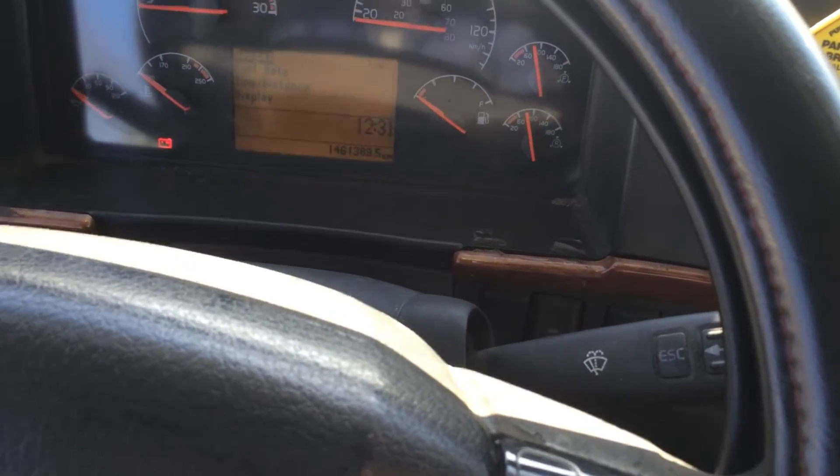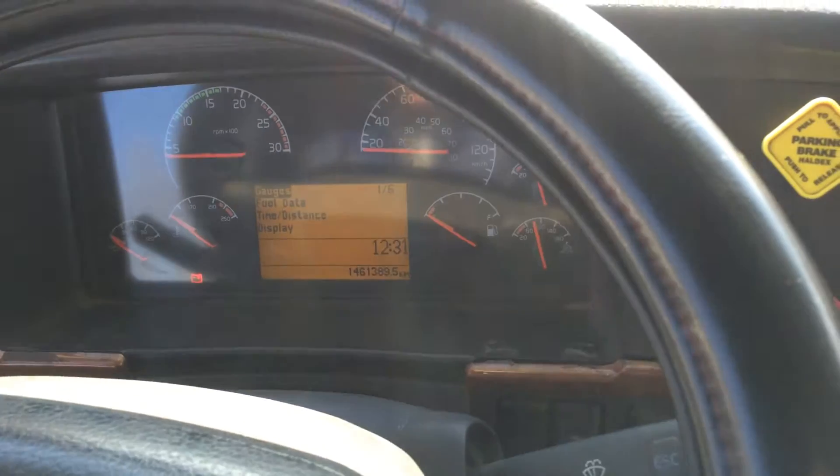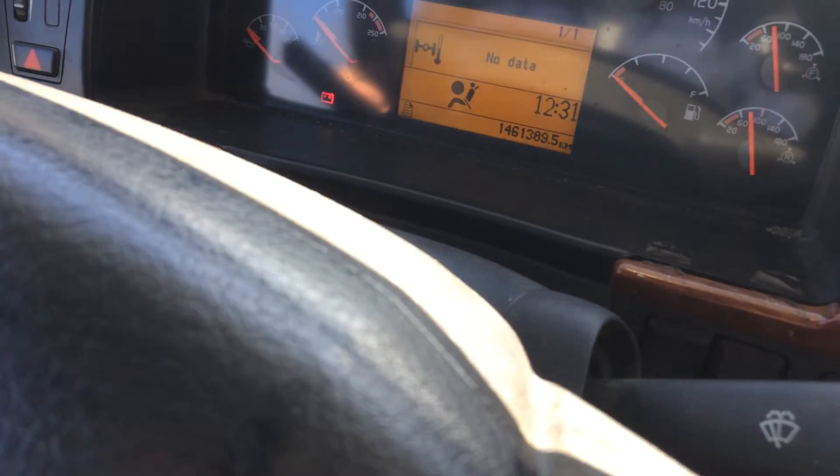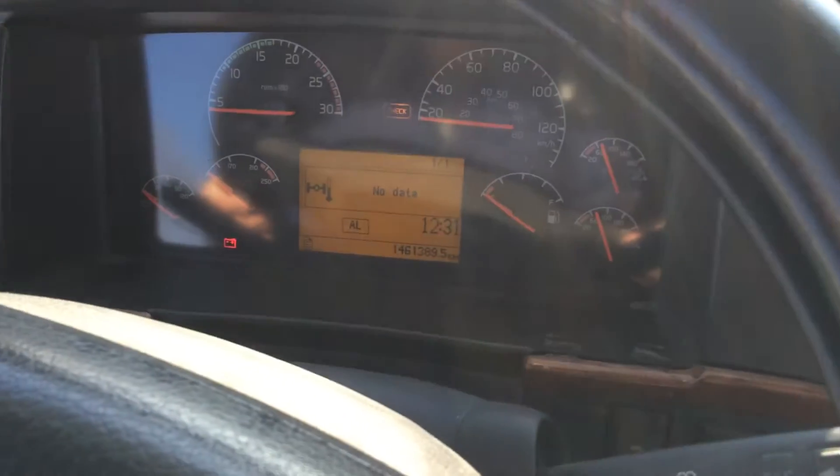Now you see the gauges stop — it's not moving. Press on the brake, but you're gonna watch for one minute. Press on the brake and hold it — don't move. You gotta wait for one minute.